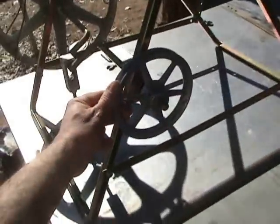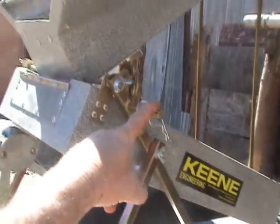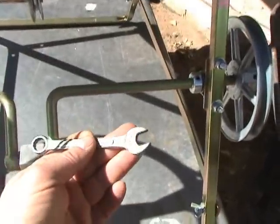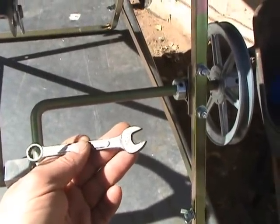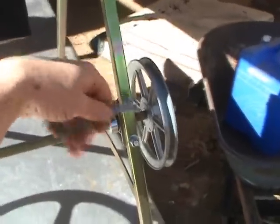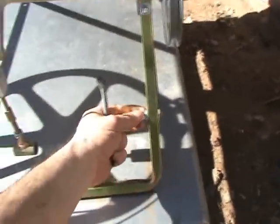This pulley is for the hand crank, and the crank actually goes on this piece here. Most of the bolts on this device have 7/16th hex heads, and you have thumb screws for those.